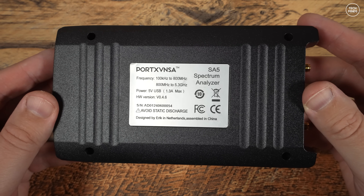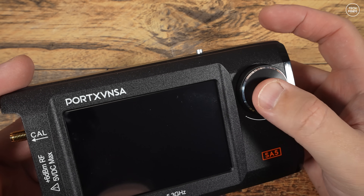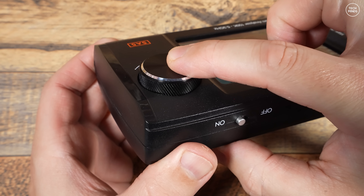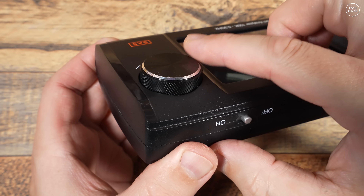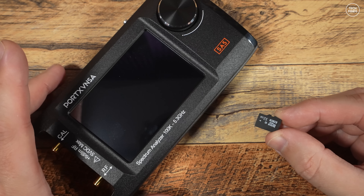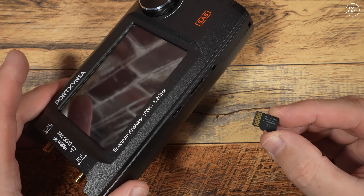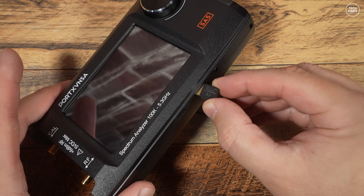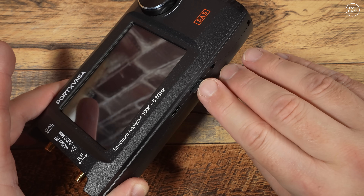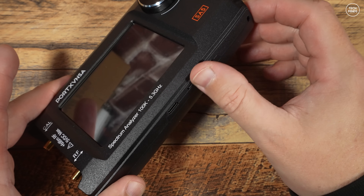On the front to the right of the screen we find a rotary encoder which is also a push button. It feels like a nice smooth quality encoder — how long it will stand the test of time is anybody's guess. Before powering it on, I'll insert the micro SD card that came with the kit into the slot on the bottom of the SA5. It's not needed for it to work, but I may as well insert it in case I want to store data in the future.